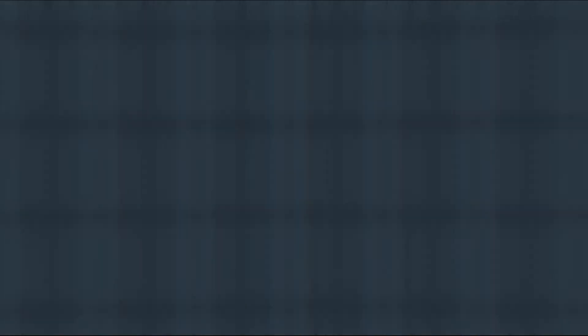As y'all saw with the drums, I wasn't explaining a lot because I trust you with the drums — y'all's drums are fire. Now it's time for the 808, you know what I mean?